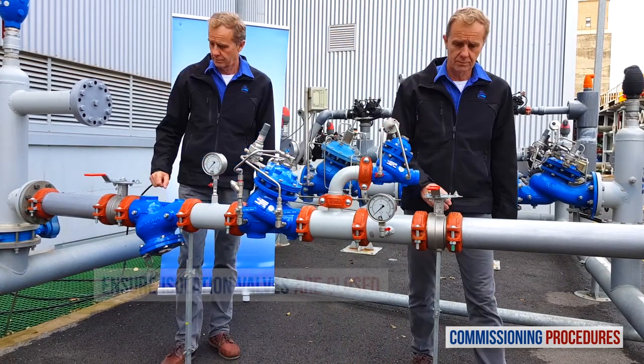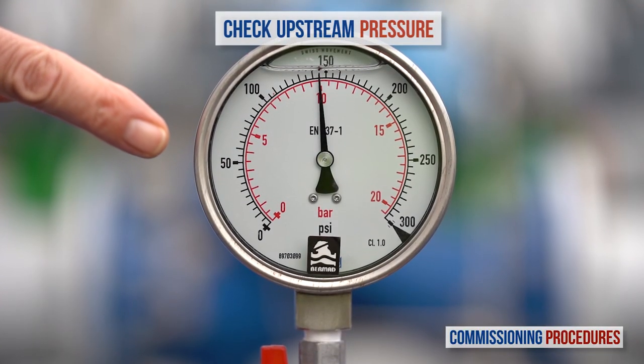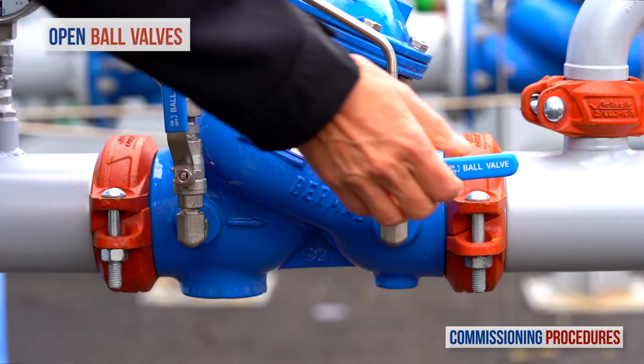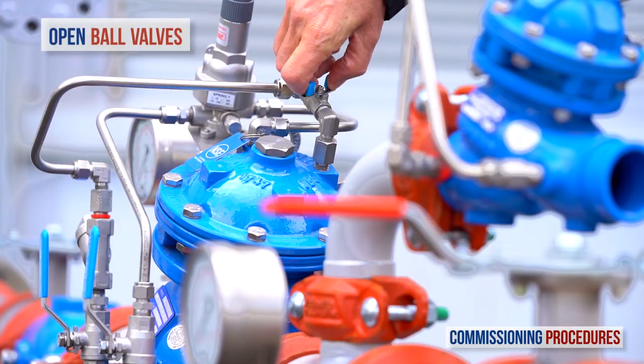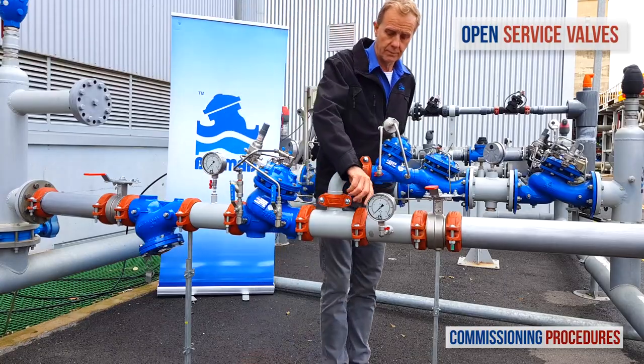Proceed by verifying that the upstream and downstream isolation valves are closed and that you have typical upstream pressure. Now, open the ball valves on the pressure reducing valve's control trim. Next, ensure that the service valves on all pressure gauges are open.